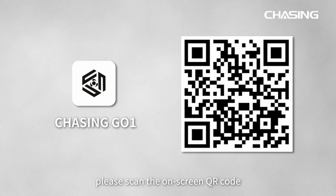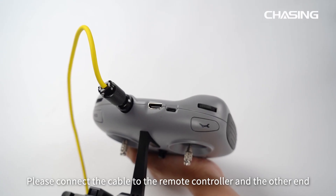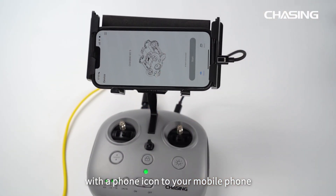Before continuing, please scan the on-screen QR code or visit the app store to download the Chasing Go One app. We include three cables in the packing box — please choose the appropriate cable according to your mobile phone model. Connect the cable to the remote controller and the other end to your phone.